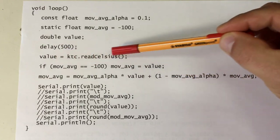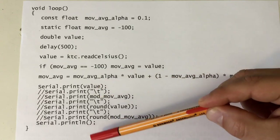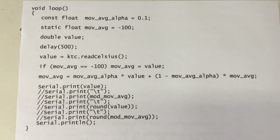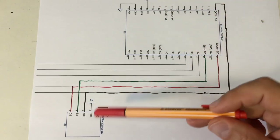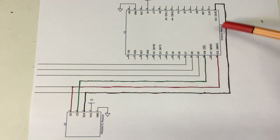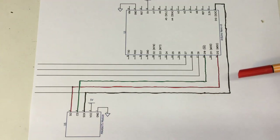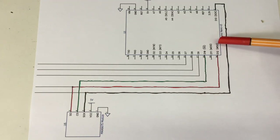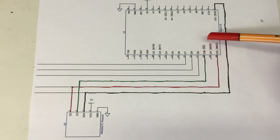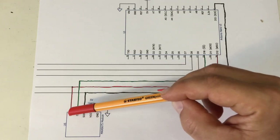I read the temperature from the MAX module and print it to the serial port. Let's look at the circuit. I have my Arduino Nano and MAX6675 module. Being a good boy, I connected these through the SPI bus pins of the Nano: serial clock goes to the serial clock of the module, the MISO pin is connected to the slave out of the module, and I'm using the slave select pin of the Nano to drive the chip select pin of the module.